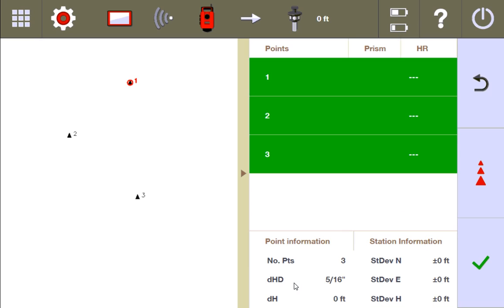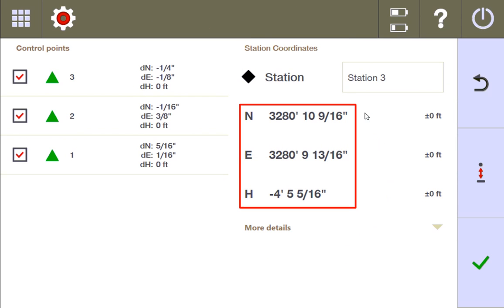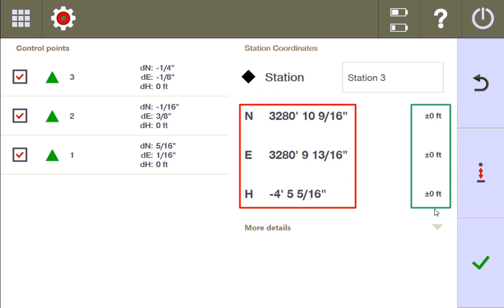I notice my delta horizontal distance changed about a quarter of an inch — obviously I'm off somewhere and I need to go see why. I'm going to press check. I have these new stationing coordinates and I still have the zero margin of error. Let's go over and see how the station had to adjust my control points that I measured to get this best fit.